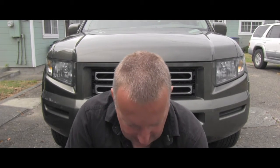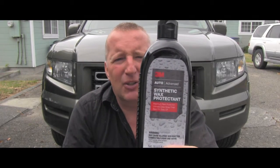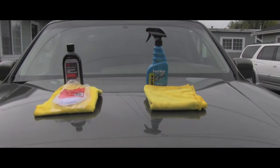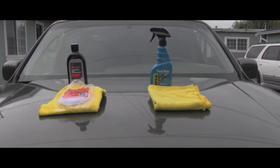I want to do a little experiment and apply them side by side on my Honda Ridgeline, and we will really see if there is any difference. The hood and the paint is perfectly clean right now.